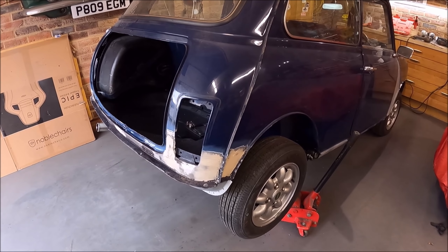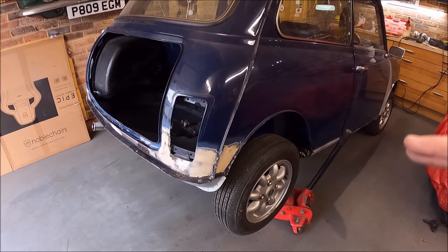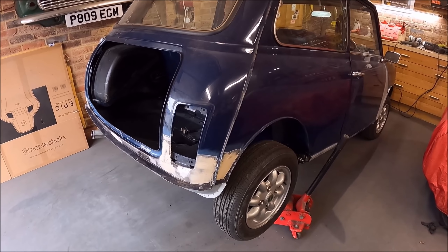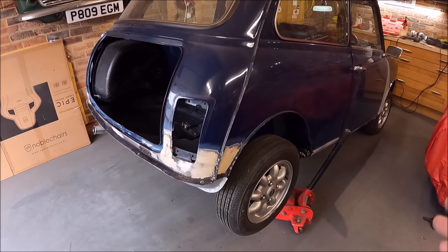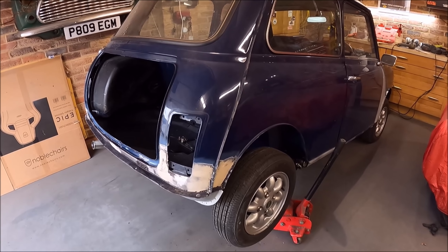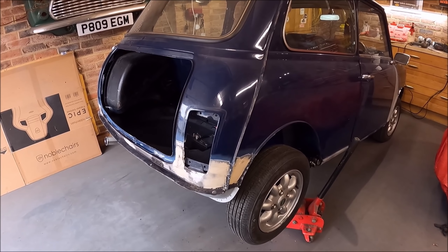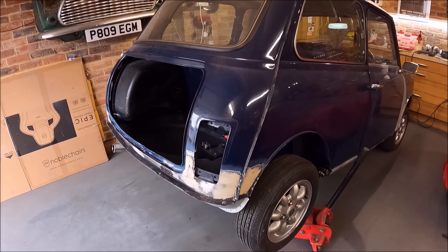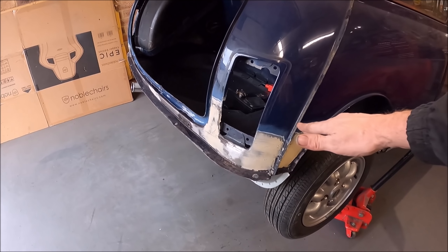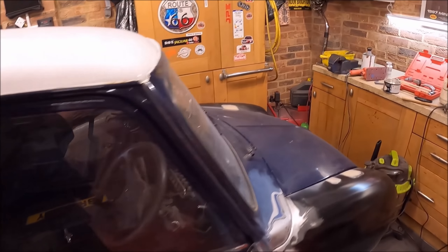One thing I've picked up from watching other people's bodywork videos is when putting on filler, not to put filler on over any of the paint, because you get a reaction line around the edge of the filler — especially when painting cellulose over the top, because it reactivates it. So the filler goes onto bare metal and I make sure that the line of the filler doesn't go into the actual paintwork itself. I don't know whether that's right or wrong, but that's what I've seen anyway.